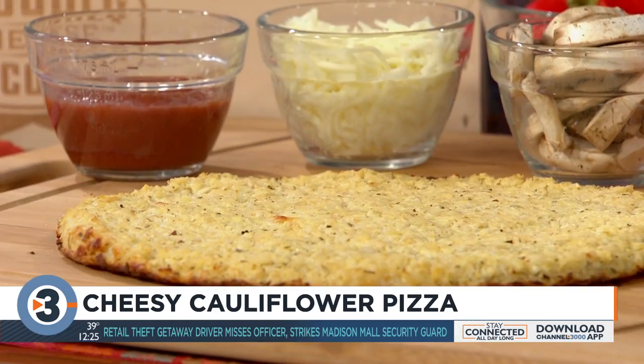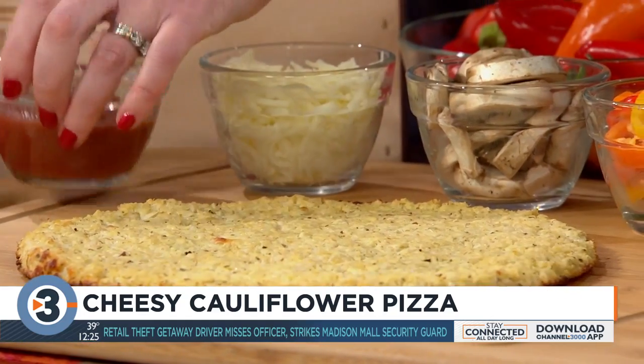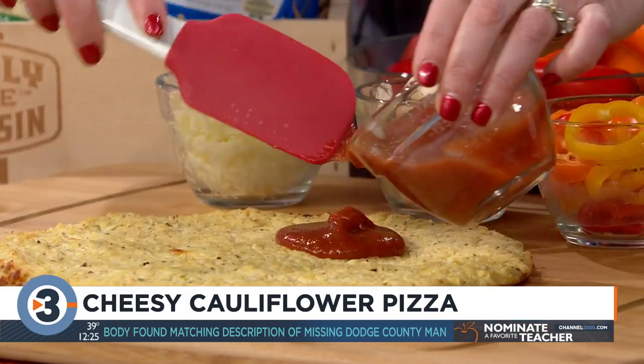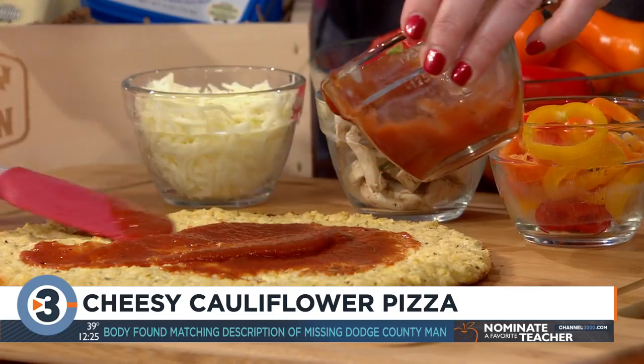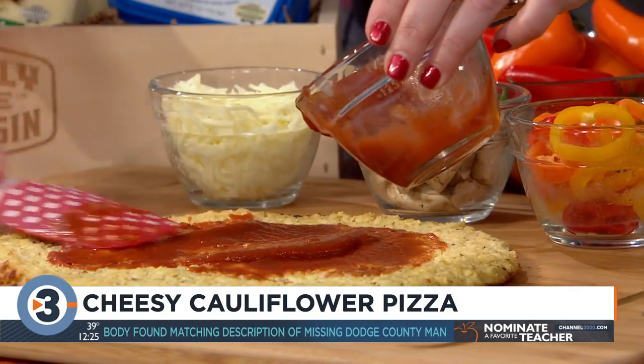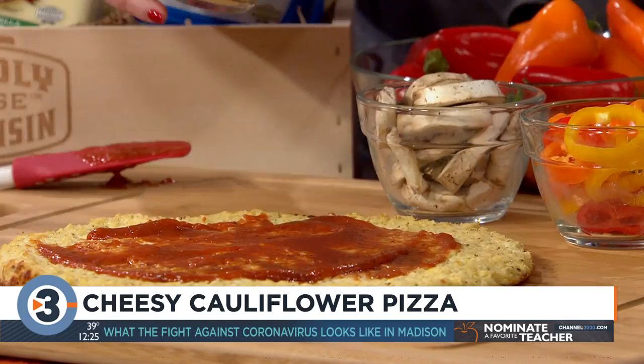And you can see it gets to a nice golden brown. Then the fun happens because we add more cheese and more ingredients. You're going to add some store-bought pizza sauce and spread that on your pizza.